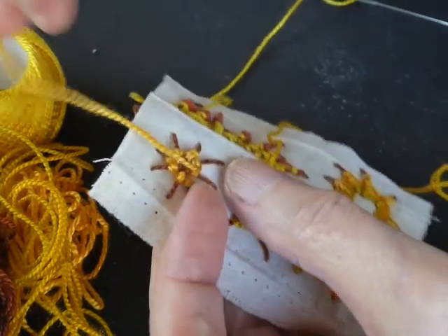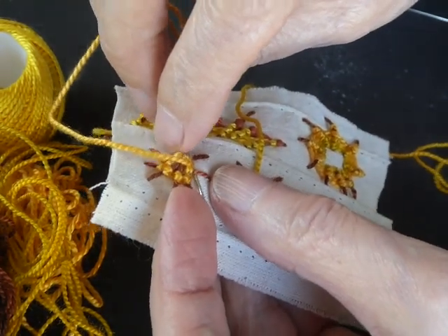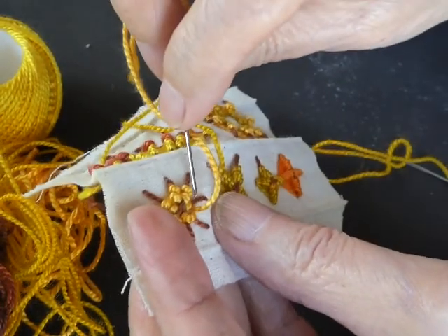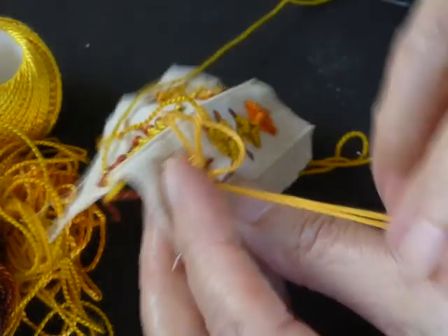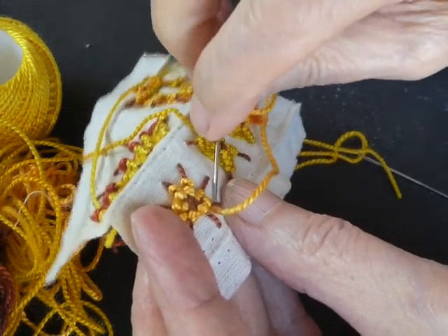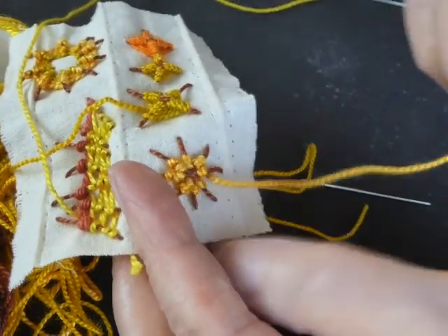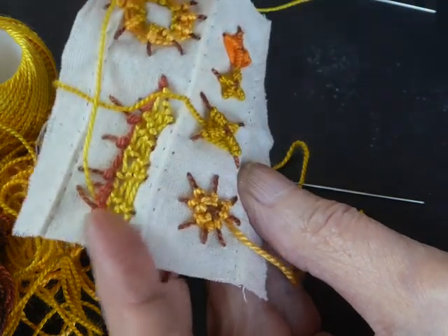Keep turning it round, going under the spoke that you've just come under again and then moving on to the next spoke. Underneath the spoke we've just come underneath and going underneath the next spoke. It is very much like a stem stitch formation, which is why I refer to it as a stem stitch. You can see it's building up quite a lovely raised bit along each of the spokes.